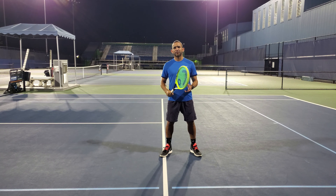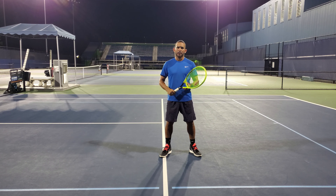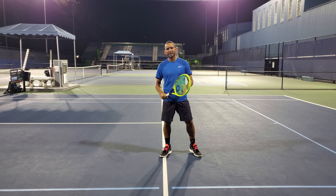Among the different types of volleys we have the conventional or transition volley, punch volley, reaction volley, drop volley, drive volley, and the half volley.